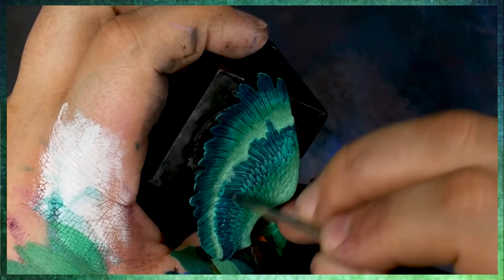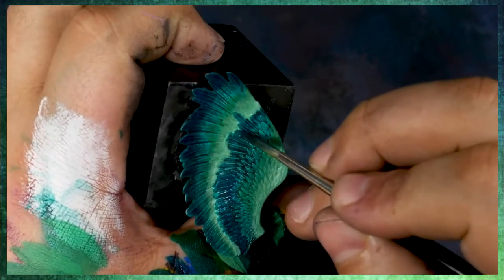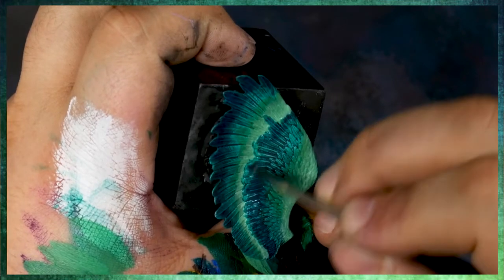Something else to keep in mind — a little bit more of an intermediate theoretical idea — the shadows that I'm using here are very, very transparent.